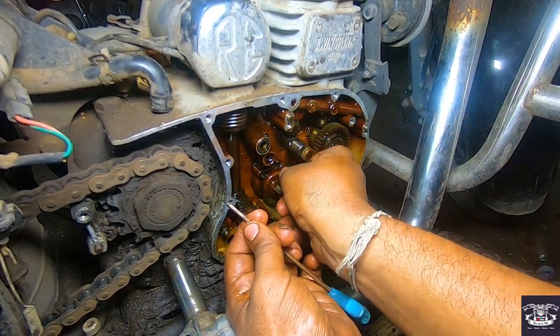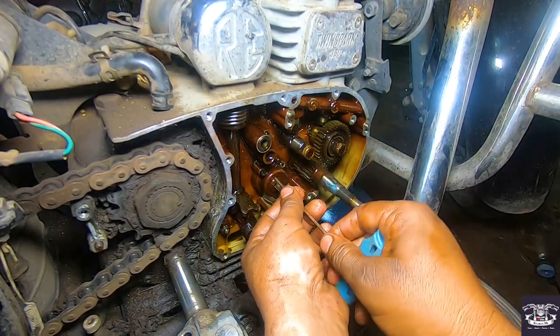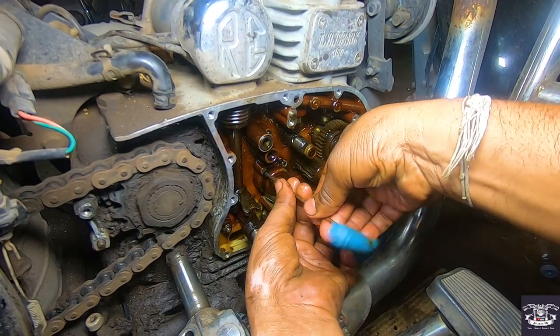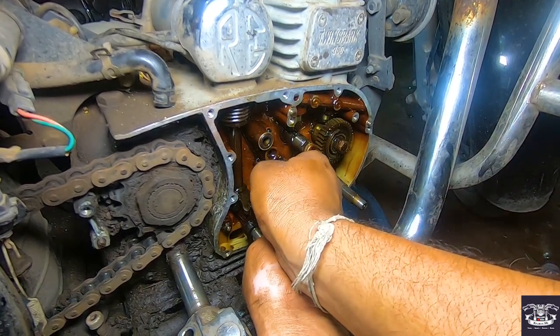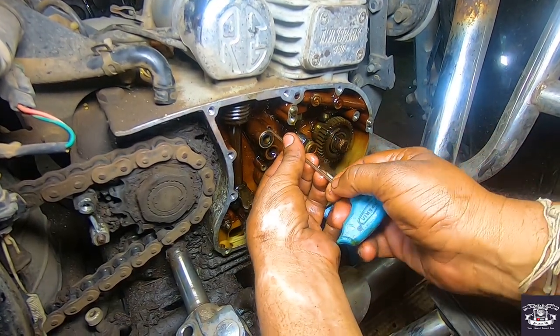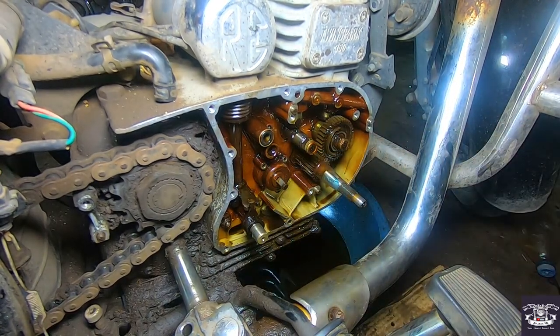Sometimes you have a tapet sound. The main reason is that the oil pump is faulty or the oil pressure is not coming. It is necessary to replace the oil pump. If there is a problem, don't delay it — because when you delay it, other problems will begin.